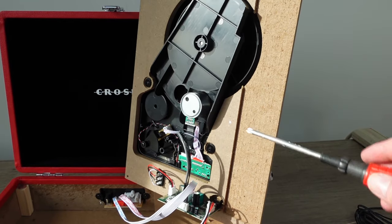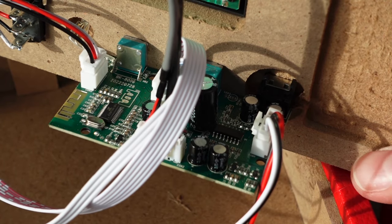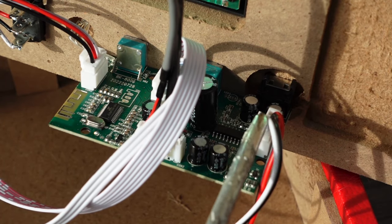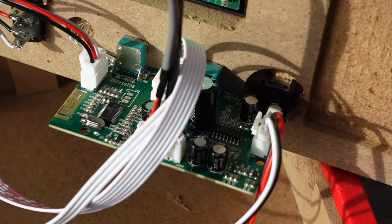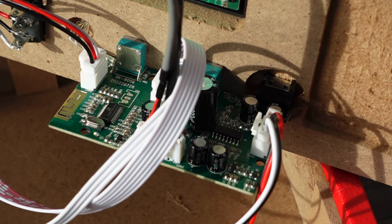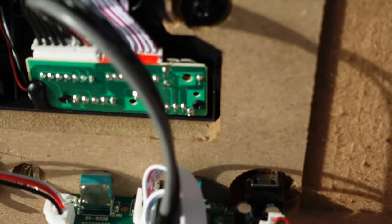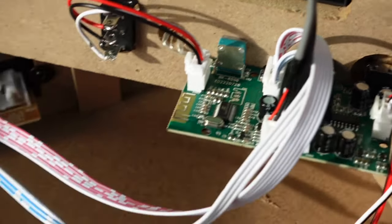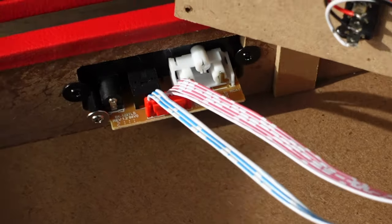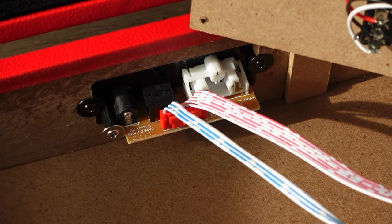Looking at the underside of the plinth and mechanism — this is all very similar. The motor is in the same place, and there are a couple of boards. There's another board in the back for the output jacks and power. There's a little contact switch for the tonearm position, and they've shaved off some of the MDF board material here to make room for the speaker box. We have the headphone jack, the zigzag which is the Bluetooth antenna — I don't think that's changed much from the previous version.